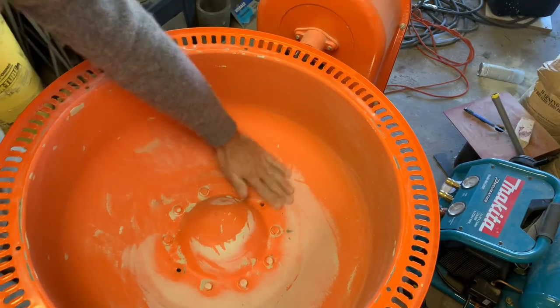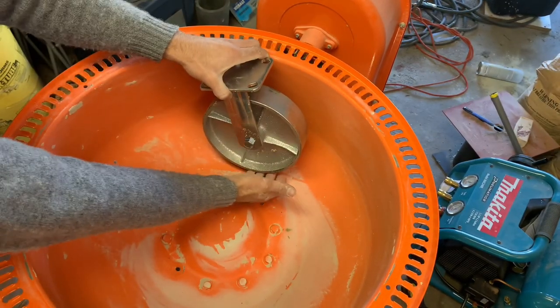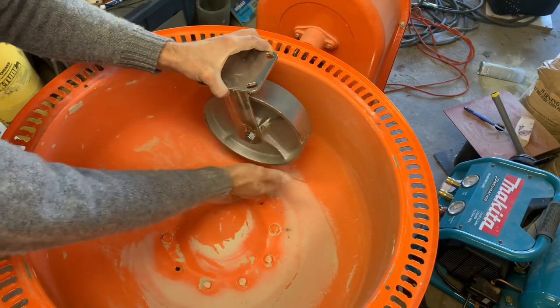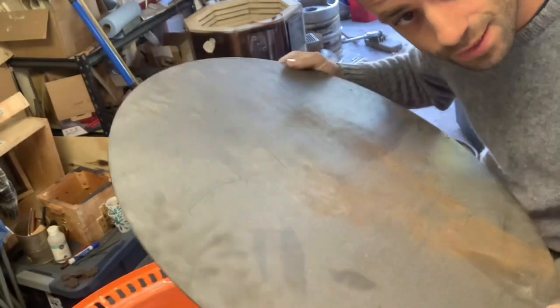Now the bottom is kind of rounded here, and I'm going to be using this metal caster wheel. I want this to be perfectly flat so when the sand is going underneath I get a nice even crush of the lumps of sand. So I got a thin piece of sheet metal and I'm going to cut this to size.